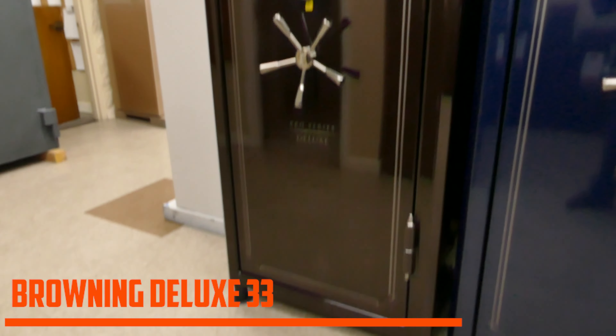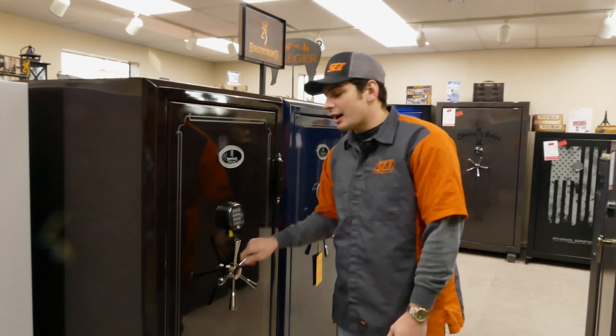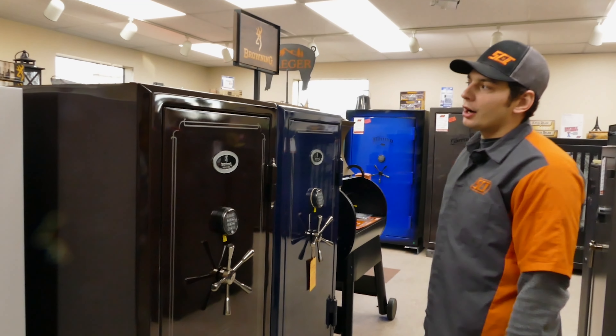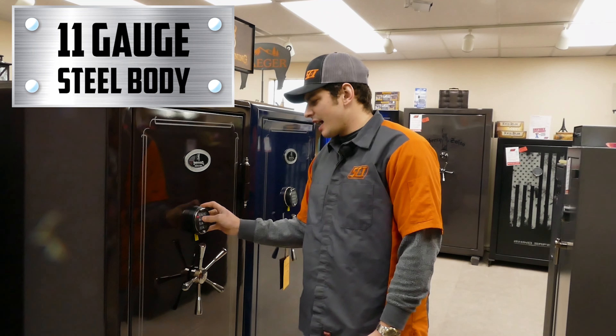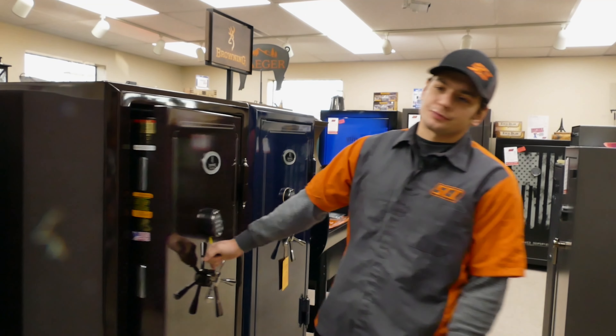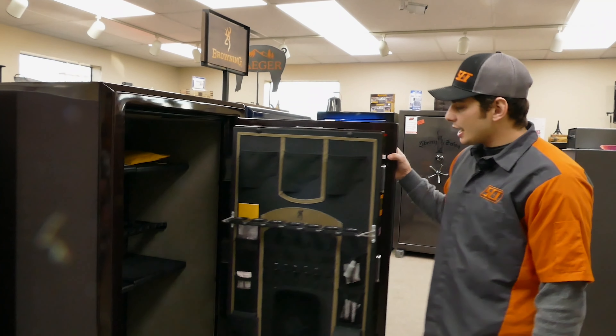On the exterior, you do have two exterior hinges with hinge caps — a nice little detail on them. You do get an e-lock, and if you want a dial we can put a dial on, no big problem. It comes with a five-spoke handle. Overall on the body you've got 11-gauge steel on the outside — a very heavy steel safe.